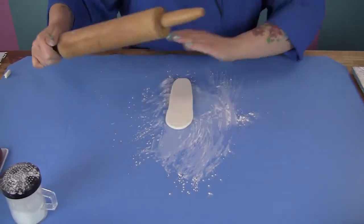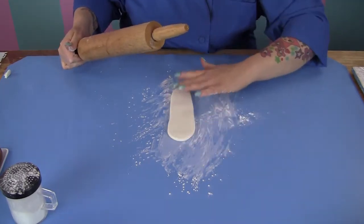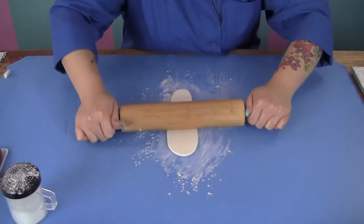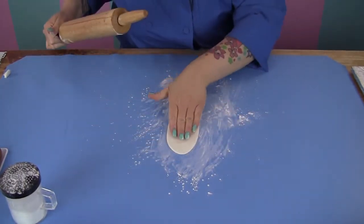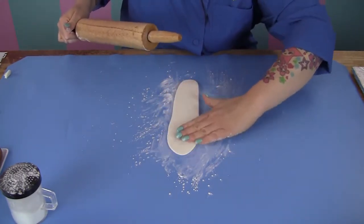When I roll this out, I want to make one end a little bit thinner than the other. The thinner end will be for the actual spoon — the cupping part of the spoon. So it's almost like a hill, like an incline. You should feel it should get thinner right here.